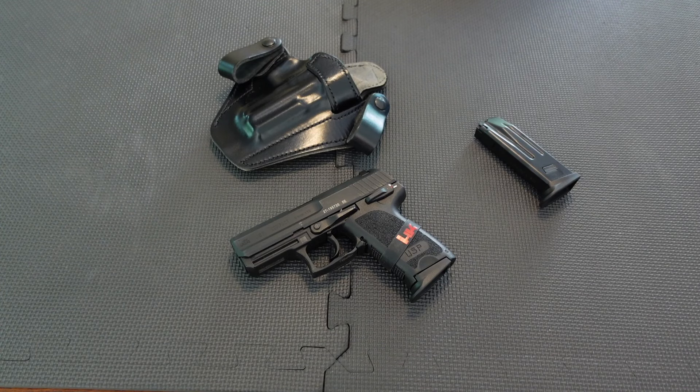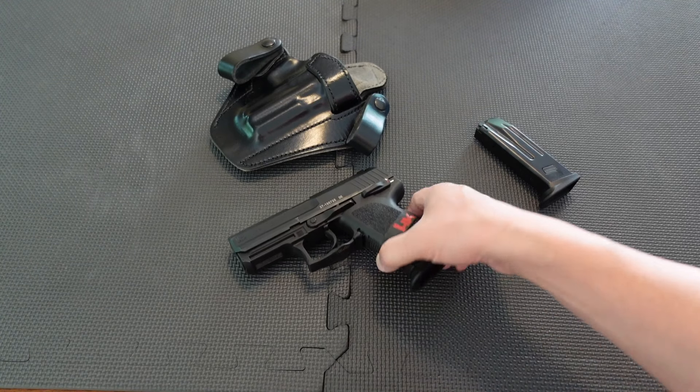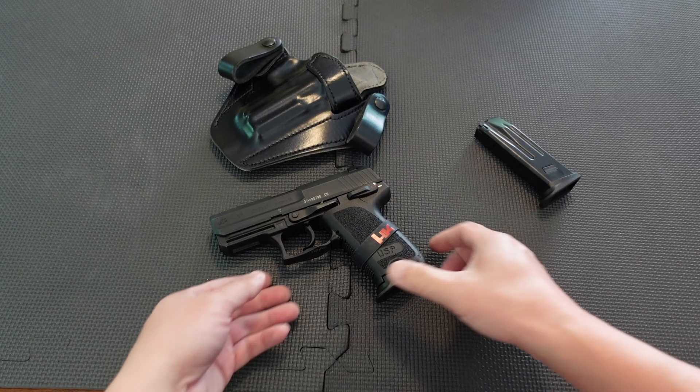Hey, what's going on guys? In this video, work smarter not harder — HK USP Compact, chambered in nine millimeter. So what am I talking about here? I want to show you this phenomenal handgun.